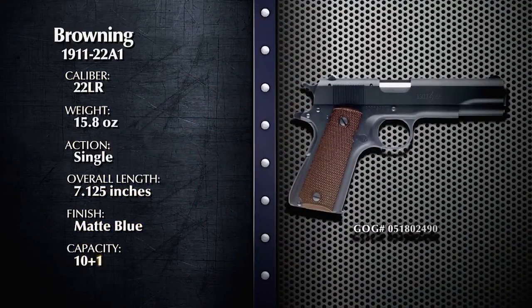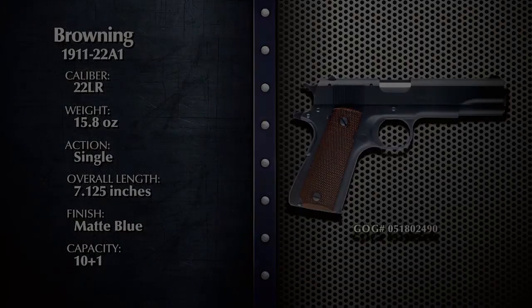Anne-Marie has already found the 1911-22A1 on the Gun Genie. Using the Gun Genie makes it so easy — I ran a search in Tallahassee, Florida, and found six Gallery of Guns dealers within 25 miles. The suggested retail is $599, but dealers are advertising it for a lower price. So if you're a 1911 fan that wants to add the 1911-22A1 to your collection, be sure to check out Gallery of Guns first. Get to your computer right now, click on the Gun Genie, and find out what dealers in your area are asking for Browning's 1911-22A1.